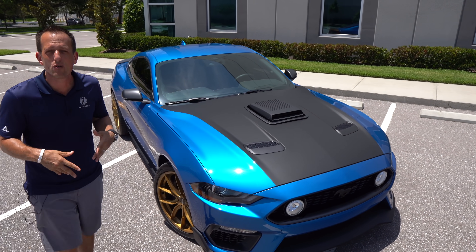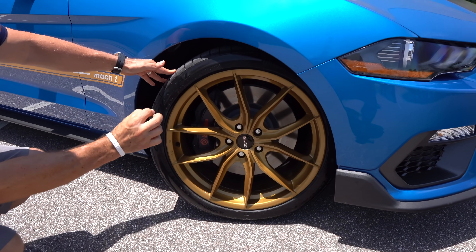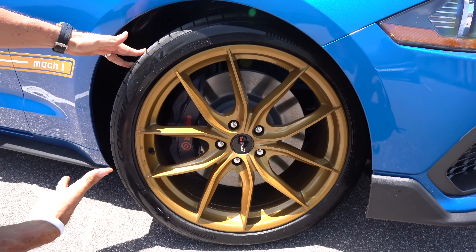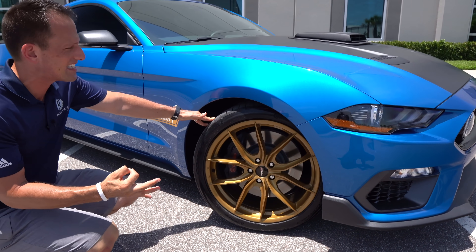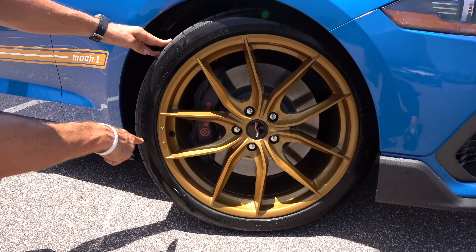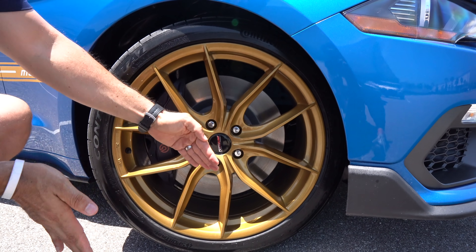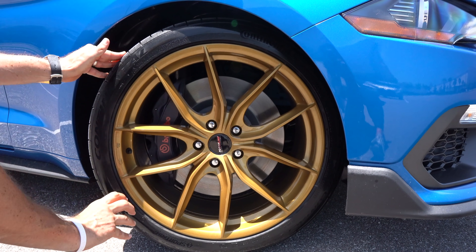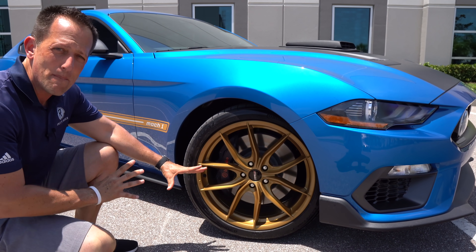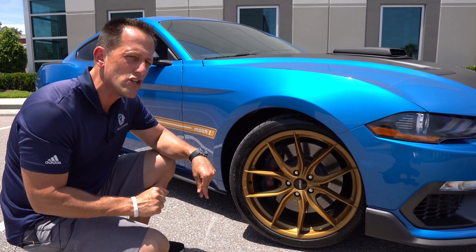On your standard Mach 1 you're going to get 19-inch wheels, but Dream Giveaway Garage wanted to up the ante, so they went with these beautiful dark gold 20-inch Forgeline flow-formed wheels — going to give us nice lightness and extra strength. The color really matches perfectly, especially with the classic Mach 1 side stripe they added. Going with a 20-inch wheel wrapped with Continental tires to keep us stuck to the ground. Up front you're looking at 245s with a 35-series sidewall, and that massive six-piston Brembo caliper to clamp down. Those are bits and goodies from the parts bin, but driving-wise it has a unique personality.